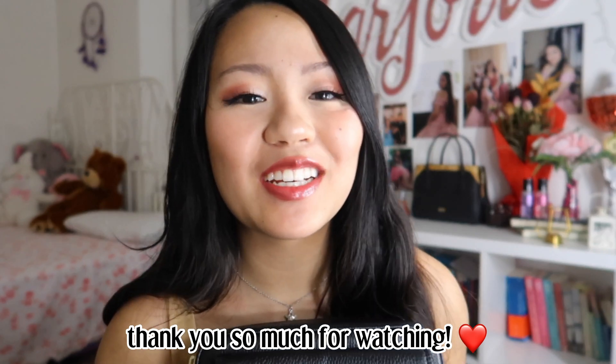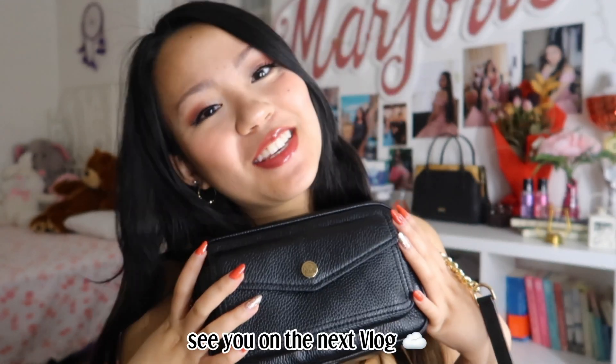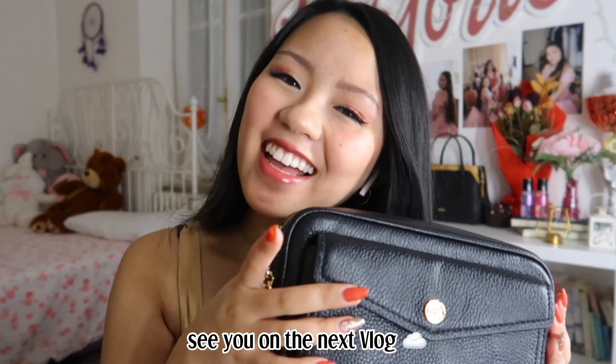So yeah guys, thank you so much for watching this unboxing. I hope you enjoyed, and I will see you on the next vlog. Always be kind, be safe, and God bless you. I love you, bye!